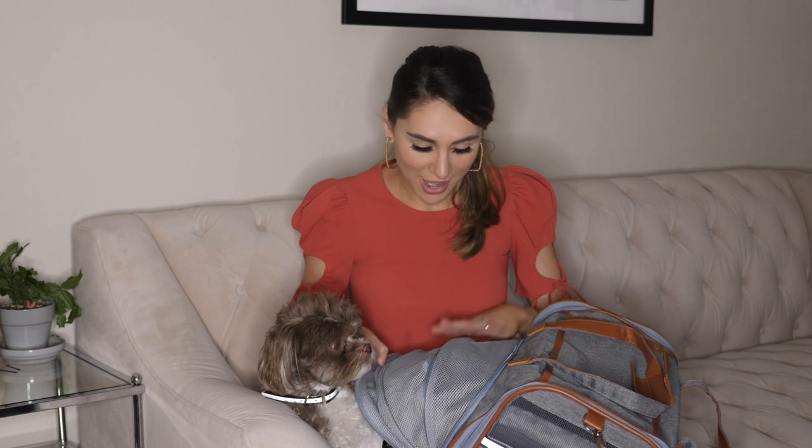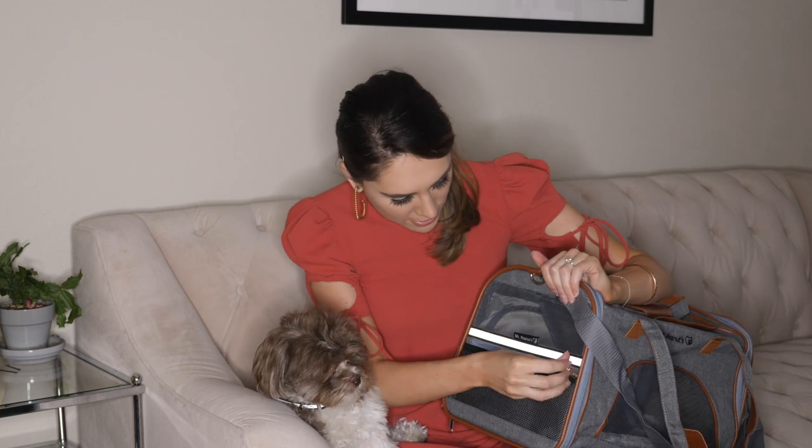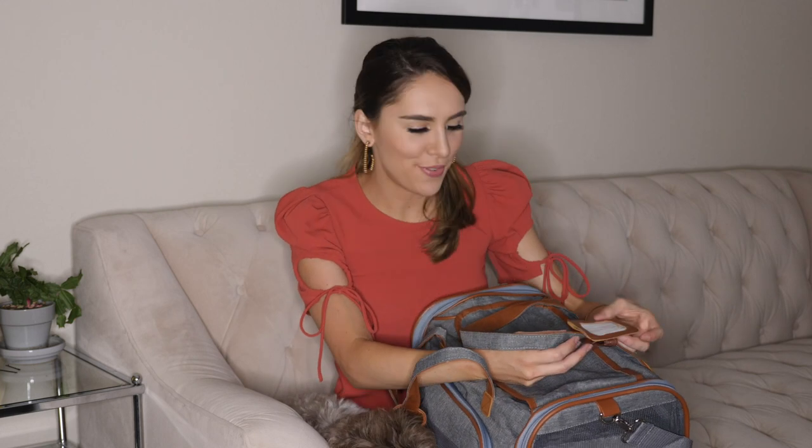When I fly I have Marcus — he's essentially my personal item — in the Mr. Peanuts carrying case, and then I have a carry-on suitcase. I always stuff the carrier with my own personal things. You can actually fit a lot of stuff in this side pocket, and when you get to your destination you can fill it up even more. On the front there's even more pocket space — I always keep my phone, boarding pass, some wipes, and hand sanitizer up there.